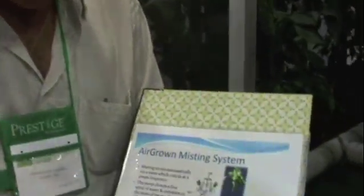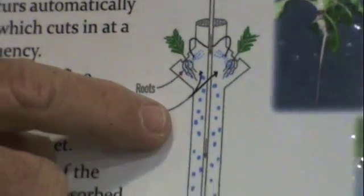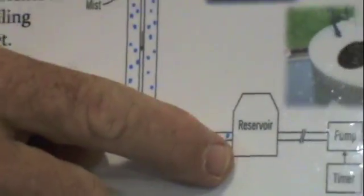Basically, we use the science of aeroponics. What that means is the plant root system is suspended in the air. When the timer comes on, the pump comes on, and it introduces water and food to the root system. The balance of that — what's not taken up by the plant at that time — is returned back to the reservoir. So it's a recirculating, closed-loop system.